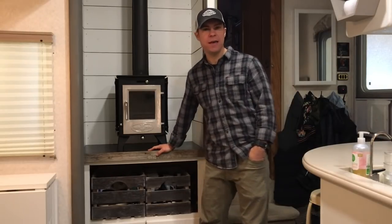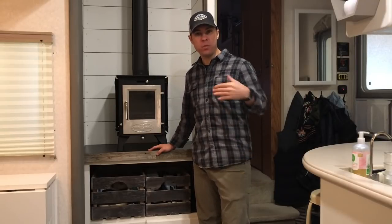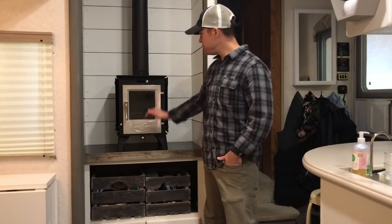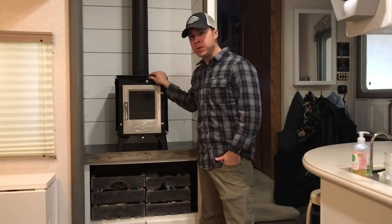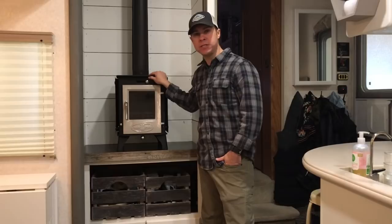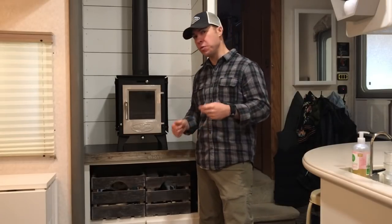Nick here with tinywoodstove.com, standing inside our home, which is a 2000-something RV fifth wheel. We're getting ready to install our Dwarf 4 kilowatt stove. This is going to be a quick install video covering the tools you need, the parts, our RV install kit, and how to properly vent it through the roof. Let's get started.